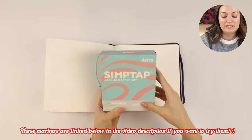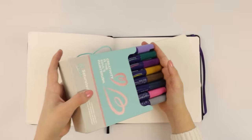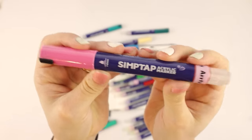As I said, these are the SimpTap acrylic markers and there's 24 of them. The packaging is so cute. Here's the barrel of the marker, and something that's really cool: when you take the lid off, you see this brush nib. You can still shake it up — hear that satisfying sound? We all love and know that sound from a good acrylic paint marker.